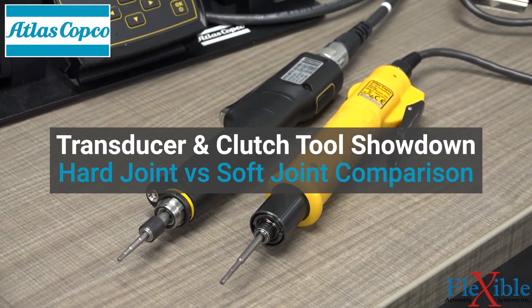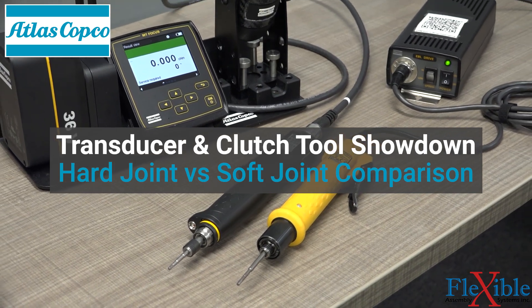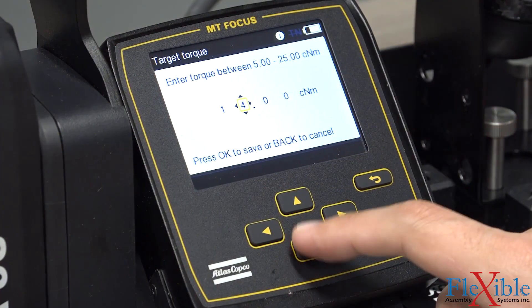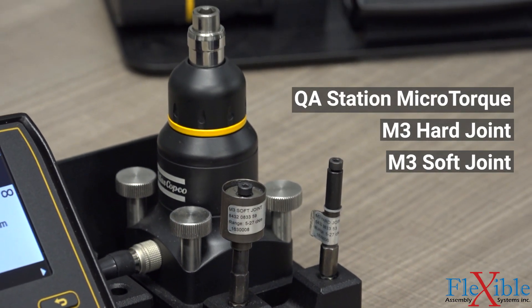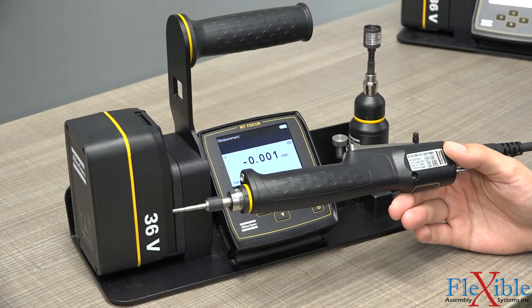Today we will be having a showdown to see if these Atlas Copco screwdrivers can maintain an accuracy of plus or minus 10% when used on both hard joints and soft joints. This EBL screwdriver uses a clutch to control the torque output, while this ETD microtorque screwdriver uses a transducer. We will be testing these screwdrivers using hard and soft joint simulators on this Atlas Copco stationary transducer.